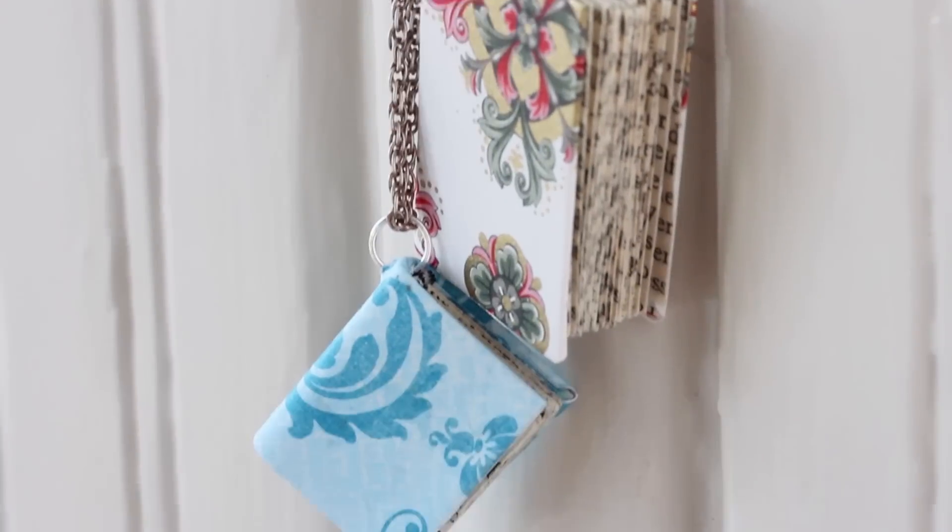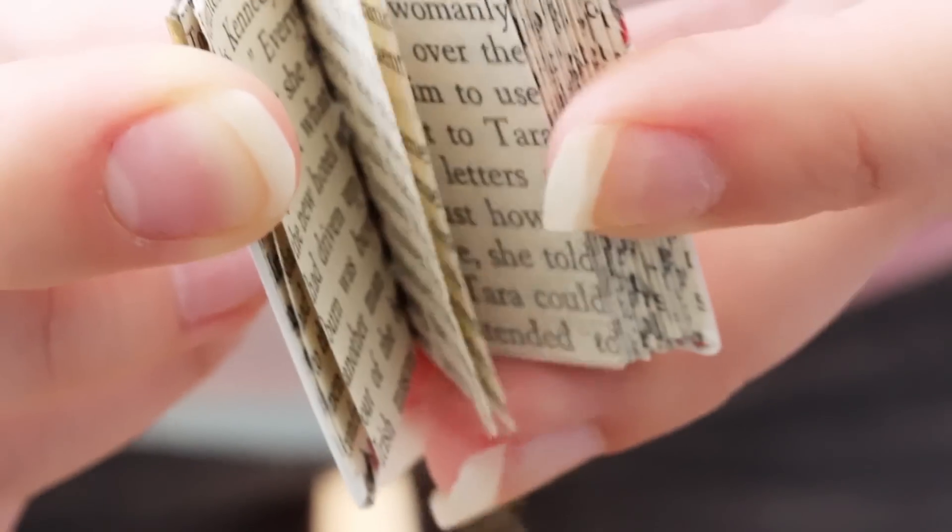Well today I'm going to show you how to make miniature book necklaces that actually function as real books. There are a lot of supplies for this project, but most of them can probably already be found around your house.